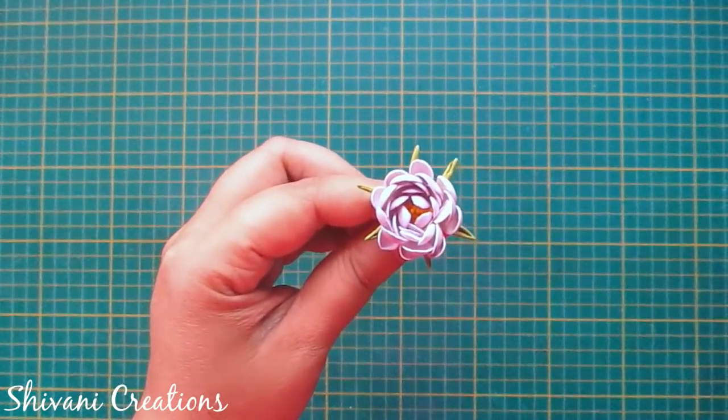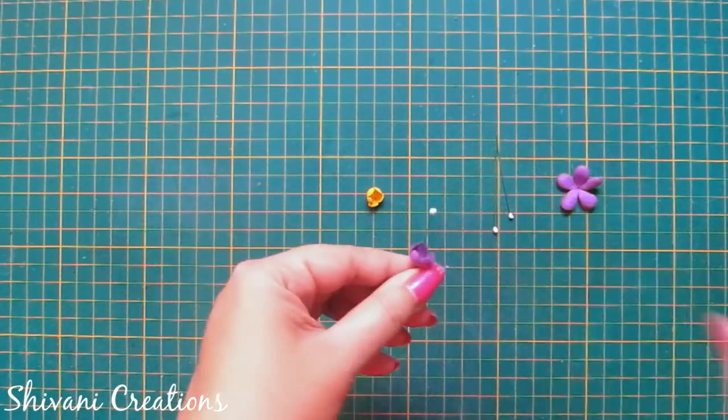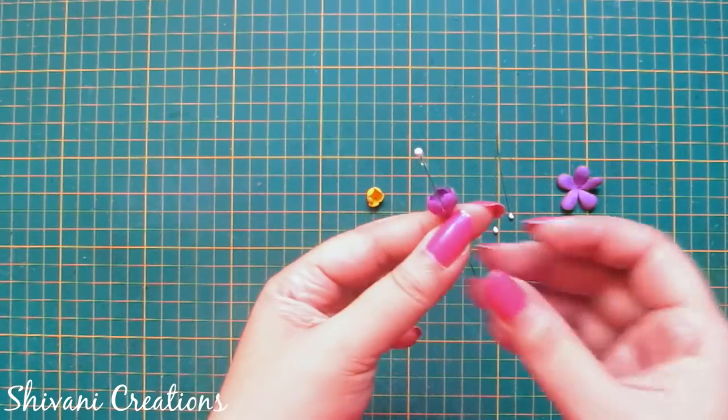The flower is ready. Isn't it pretty? Now I'm taking this wired pollen, inserting it through these small bud flowers and just connecting them using the glue gun.